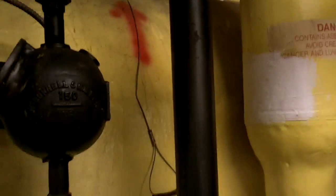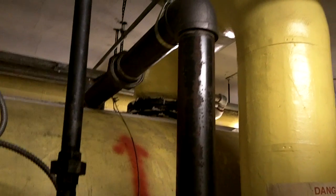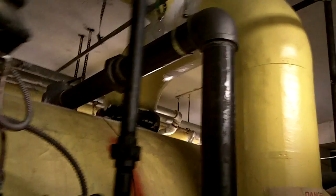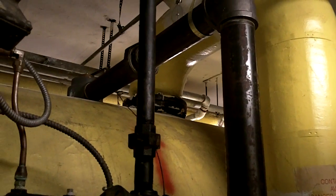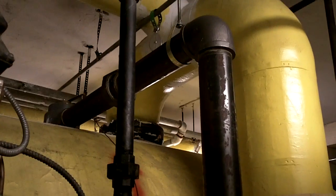See this right here — that's the boiler safety valve. There's a formula to size safeties based on pipe size and whatnot. Basically, if ever the boiler doesn't shut down, at about two to two-and-a-half times the normal working pressure, that sucker will open up and let the steam go into the sump here.